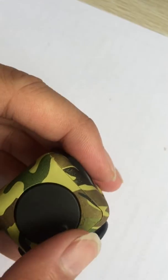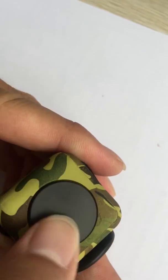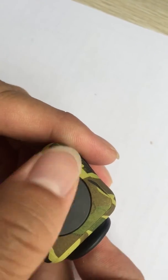Sixth, spin. Looking for a satisfying fidget? Give this a spin.